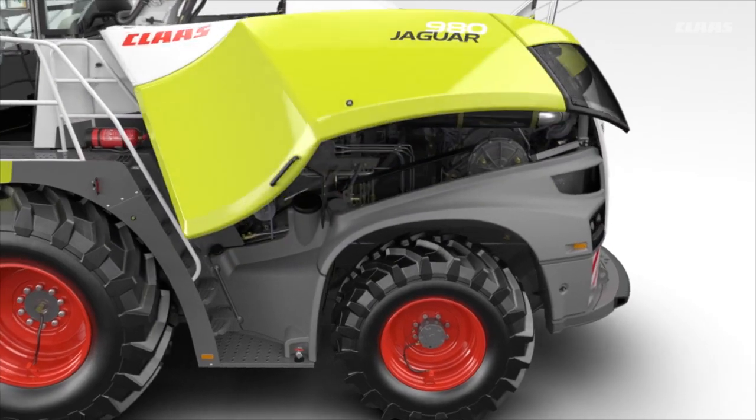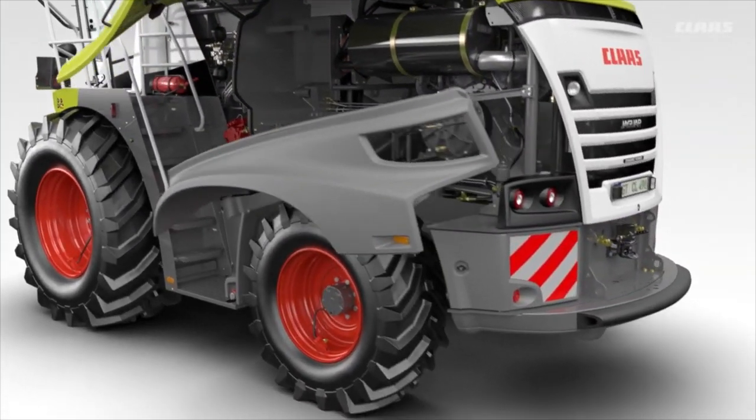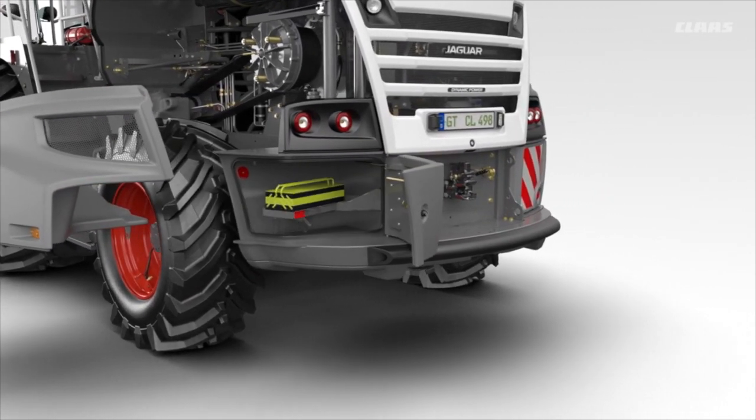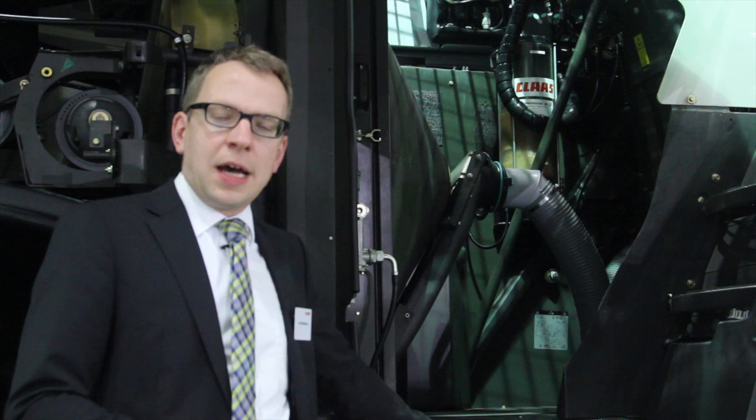In the maintenance area you have perfect access to the main components of the machine, keeping it more reliable and reducing maintenance time for operators. For long harvesting days we have a fuel tank with up to 1,500 liters of diesel.